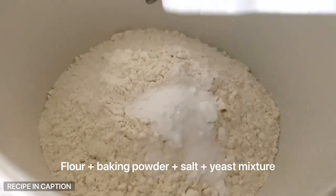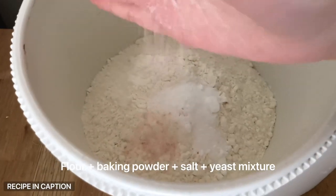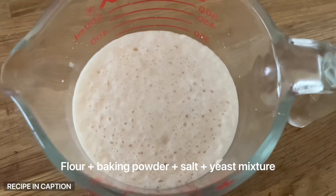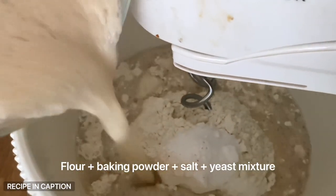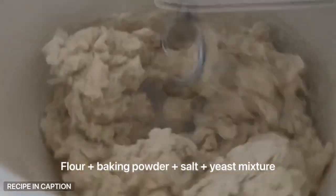Set that aside for five to ten minutes until it gets all nice and foamy. In the meantime, in the bowl of a stand mixer or just a large bowl, mix four cups of plain flour, two teaspoons of baking powder and a big pinch of salt.